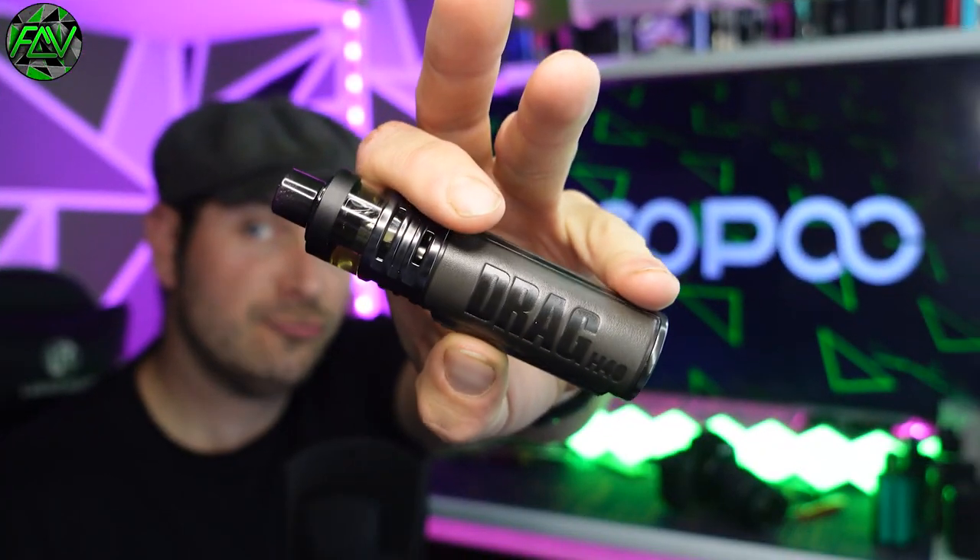And that was the Drag H40 by Vupu - nice little bit of kit on the face of it. We're definitely going to get into the ins and outs of this device, give it a good vape as well and see what we think. Let's crack on.